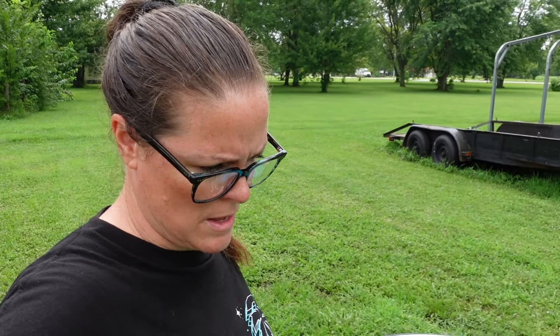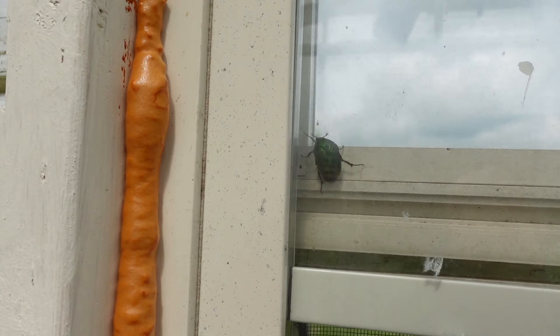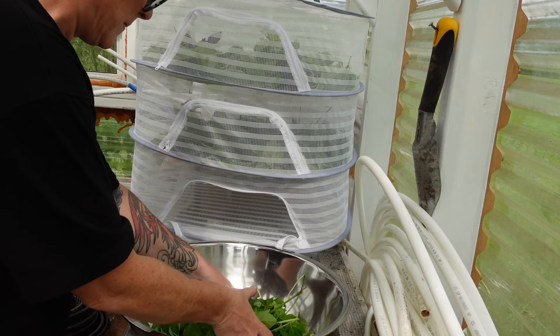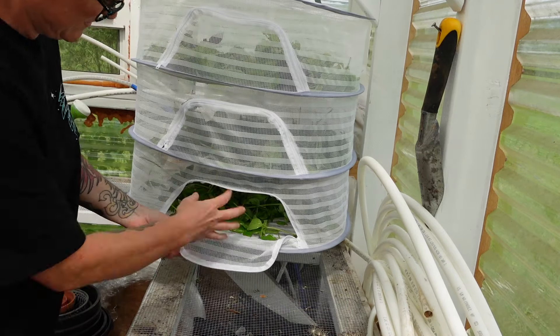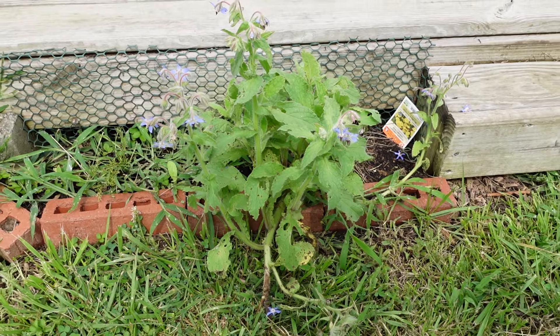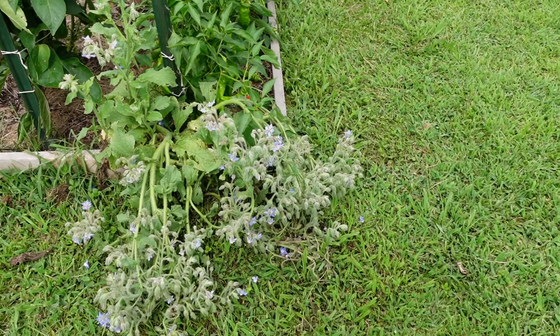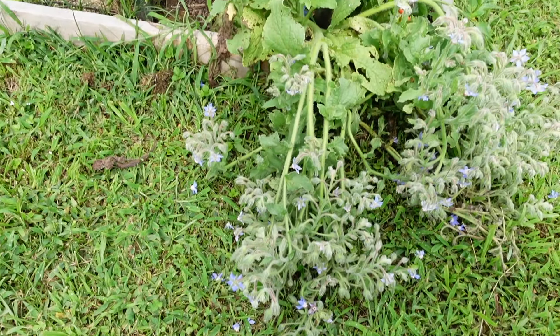Let's go get the basil into the greenhouse and then get started on the jam project. Speaking of cicadas, there's one in here — ugh, I hate them, they're so nasty. Let's get this put in here quickly — in and out. I already put the regular basil up in here.